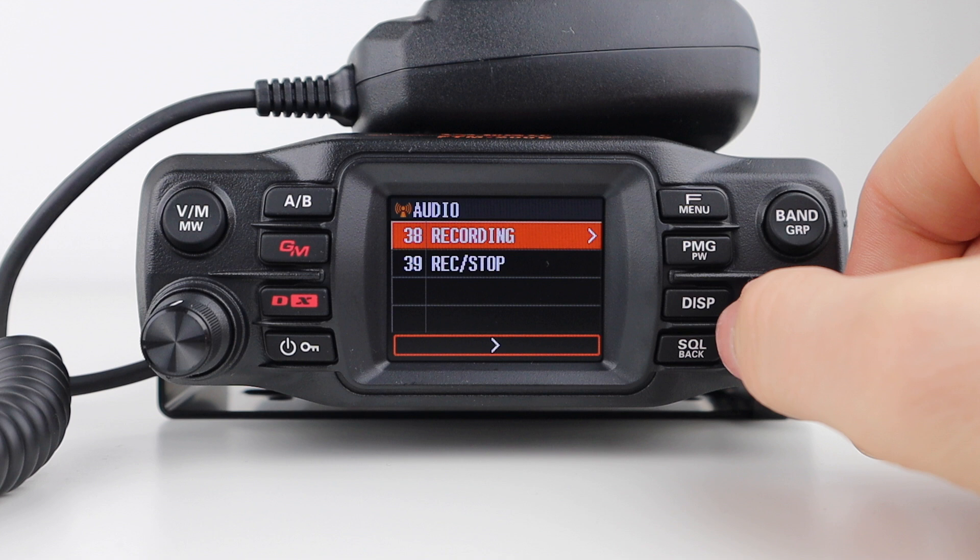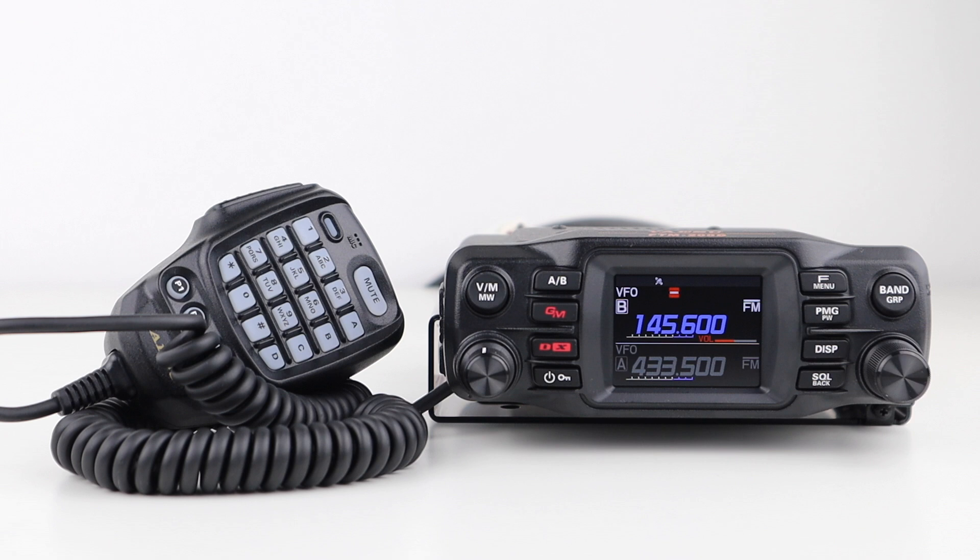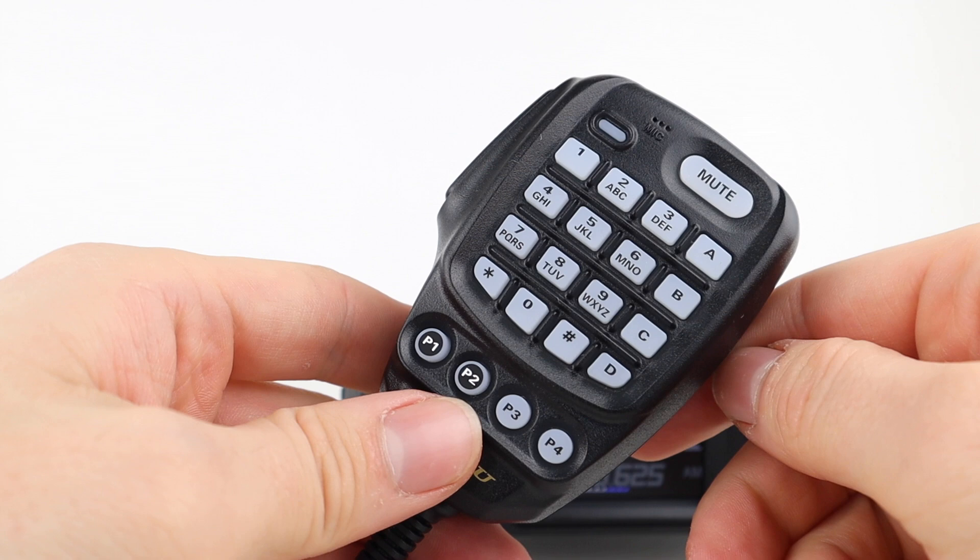I did mention the programmable microphone keys, and you can see four of them on the microphone. They can be easily set to any number of settings. P1 is fixed, but P2, P3, and P4 can be changed.